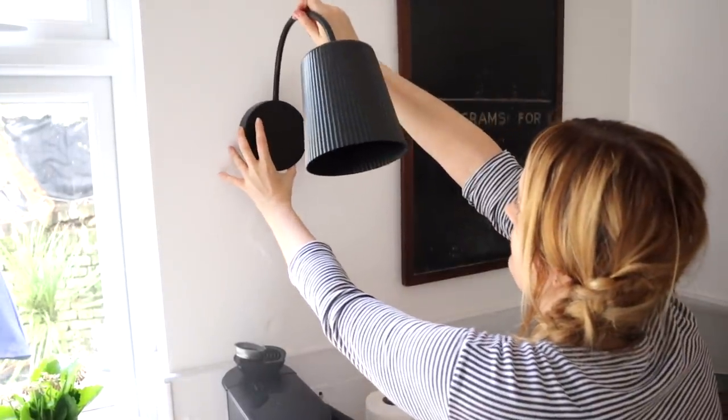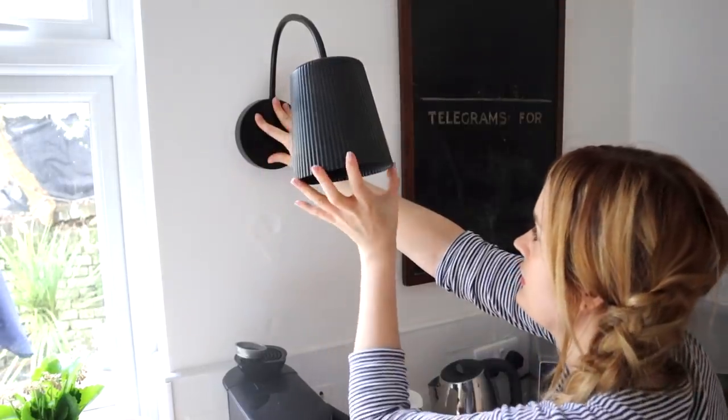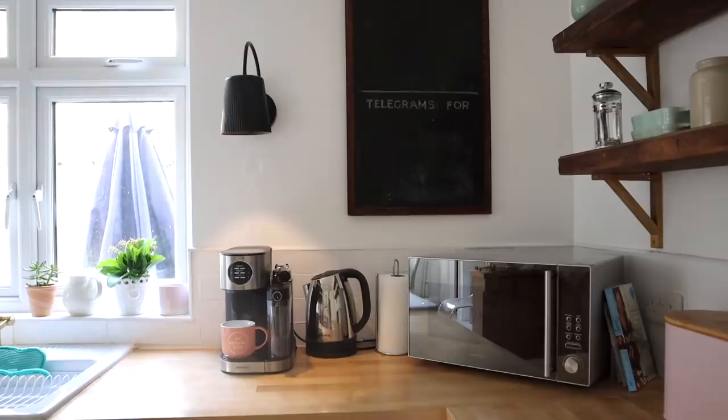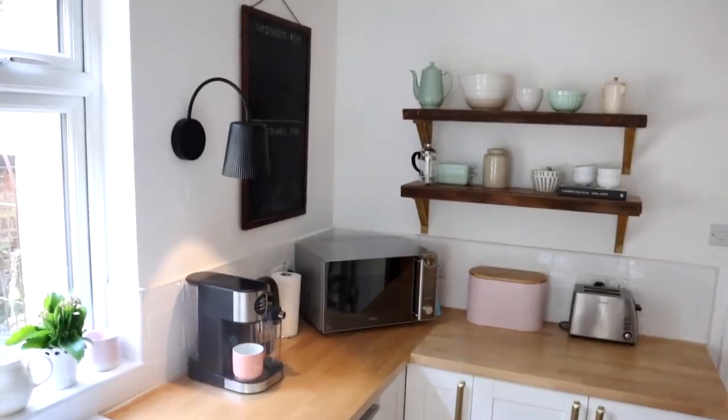The lamp has a suction cup and 3M stickers on the back so you can easily adhere it to the wall. Just press the button and it turns the light on. I've used this in my kitchen to illuminate my coffee machine and it works really well. I've bought a few more to try making some gold ones for my bedroom. This DIY only cost me five pounds and some spray paint — it's rent-friendly, removable, and no electrician required.